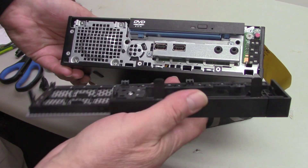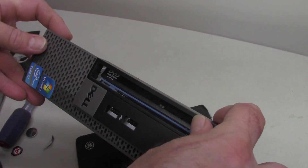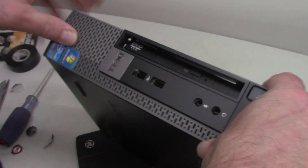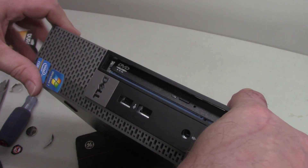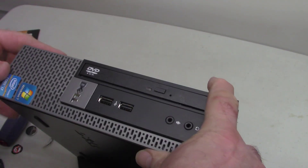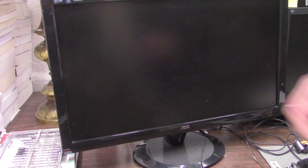There are four clips here — those go in there and then this just kind of slides in place. I'll plug it in and we'll see if it works. So I got it plugged in — let's start it up, see if it comes on. No beeps is a good sign.